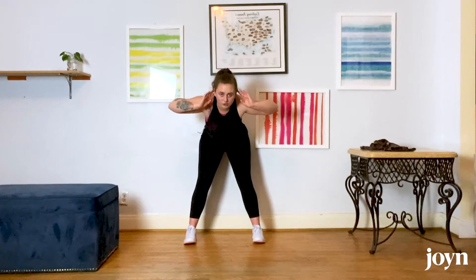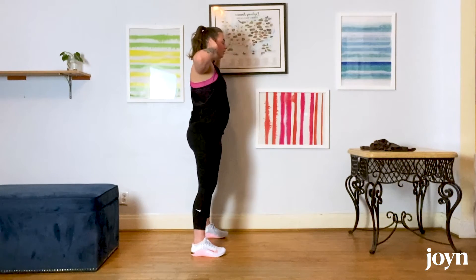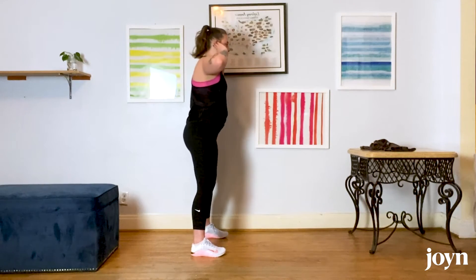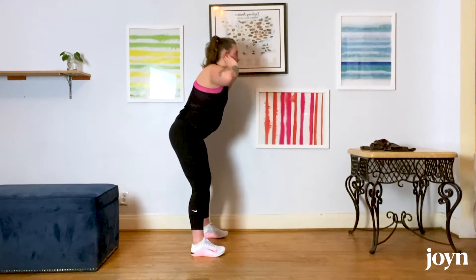You can stand a foot or so in front of the wall, hands behind the head, sending your booty back until it taps the wall and coming back up. Just go until you push that button and stand back up. Adjust the spacing if you're hitting it before you feel a stretch in your legs. We're doing 10 of these at whatever pace feels good — try not to rush the movement.